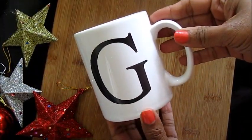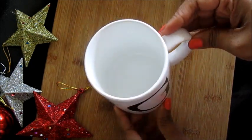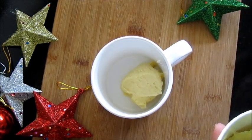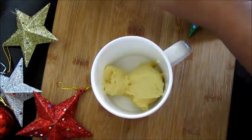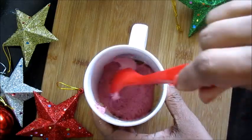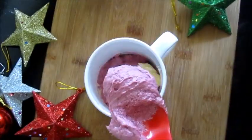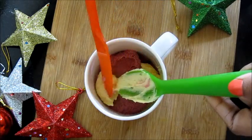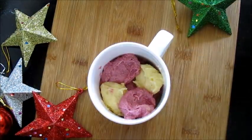I have used a G-letter mug here because G for Grey Pot, but you can use any microwave-safe mug. Add a layer of cream batter, then add one layer of red batter on top. Now take a spoonful of cream color batter, then red color, again cream color, and again red color.